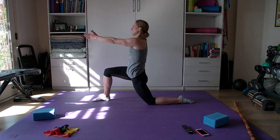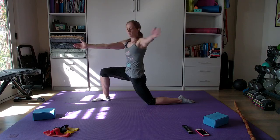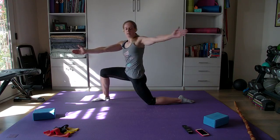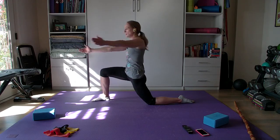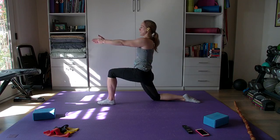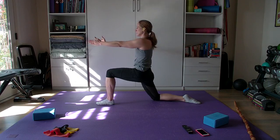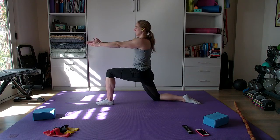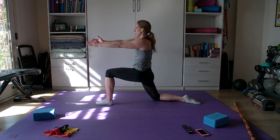Hips forward, knee out, arms in front. We're going to open the book, twisting back. Shoulders down by your side, not near your ears. Notice that my head is following my hand. Let's do five more: four, three, two, and one. Let's go to the other side — hips forward, torso straight. One, two, three, four, five, six, seven, eight, nine, and ten.